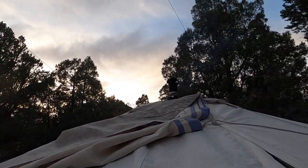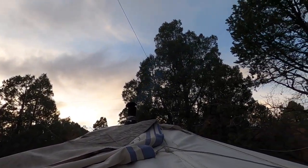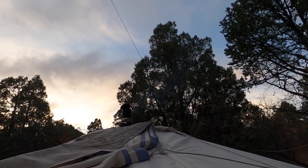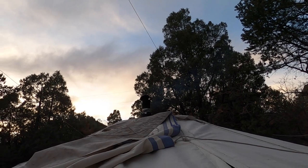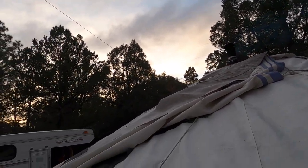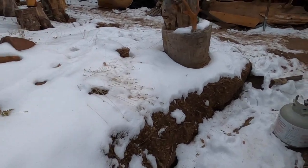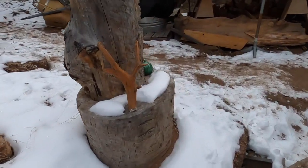You've got to maintain these because if you don't they can mold with the fire. Oh, you see the smoke.